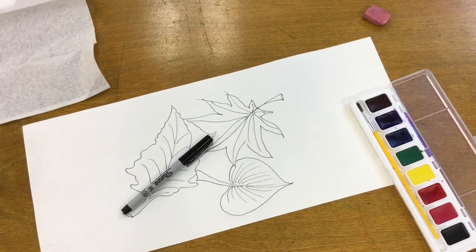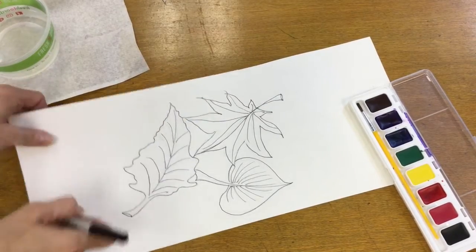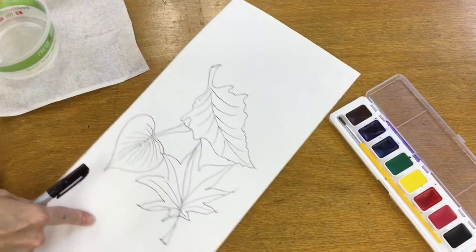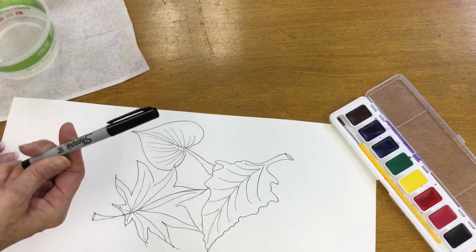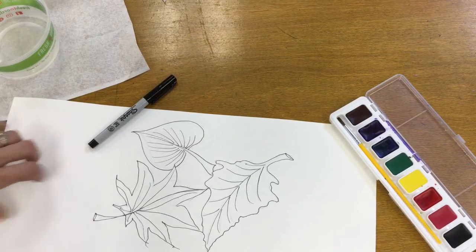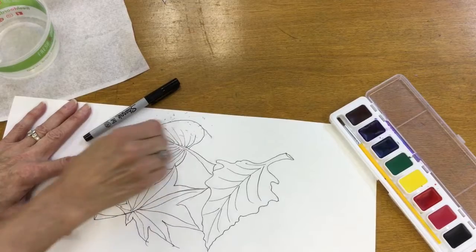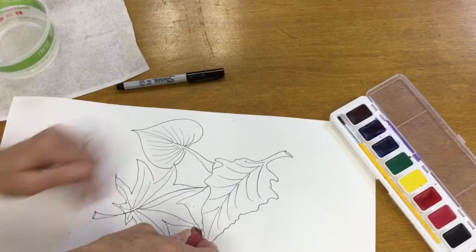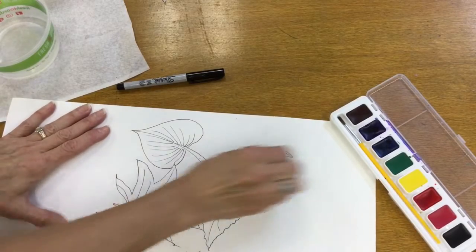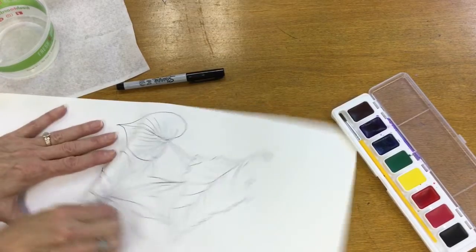After you have drawn your leaves to fill your space — they touch each other, they make an interesting composition — you can observe them from all sides. So really you could hold the paper any way you want to. Then I want you to trace it with a thin Sharpie. After that, we're going to go back and erase the pencil lines. So remember, you want those lines to be nice and light so that they don't show through the paper.